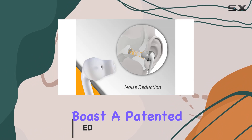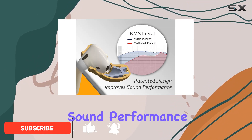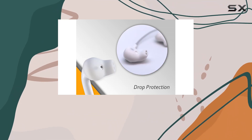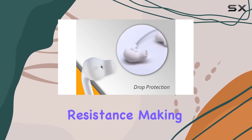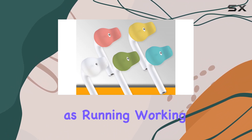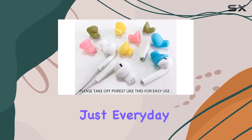These covers boast a patented design aimed at elevating sound performance and reducing ambient noise. One of the standout features is the added drop protection combined with water and sweat resistance, making them ideal companions for various activities such as running, working out, biking, or just everyday use.